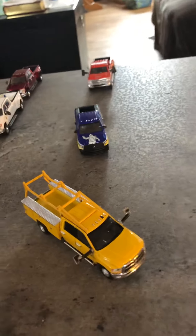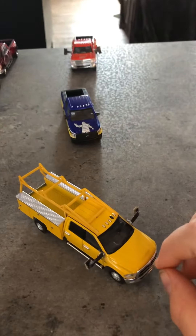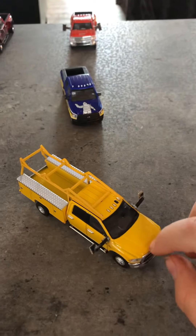Hello, my name is Braden Glitzer and I'm going to be showing you today my custom trucks. They're 1:64 scale and they're the brand Greenlight.